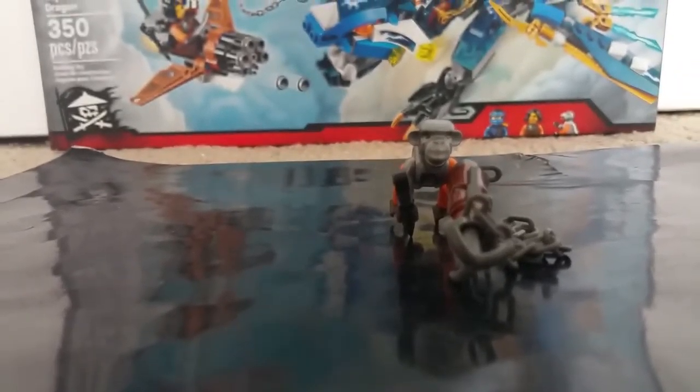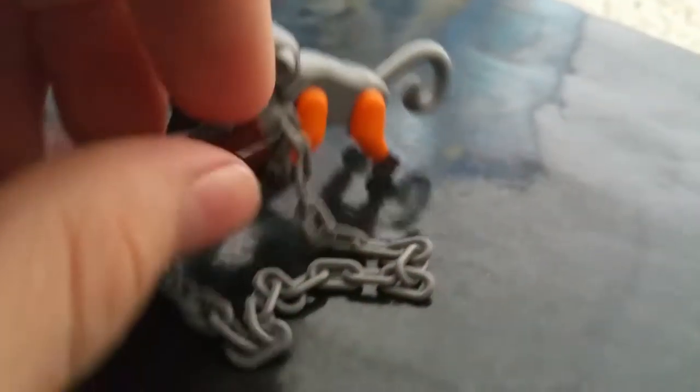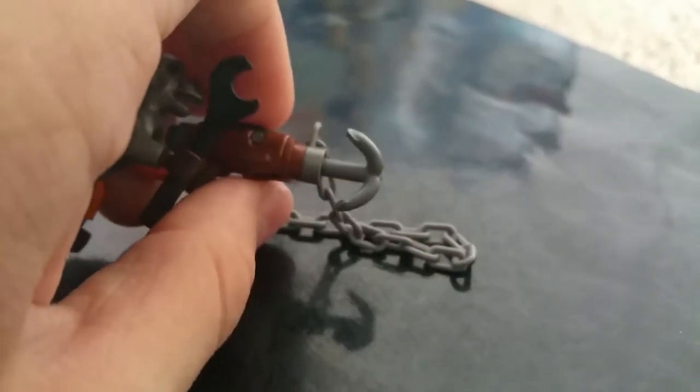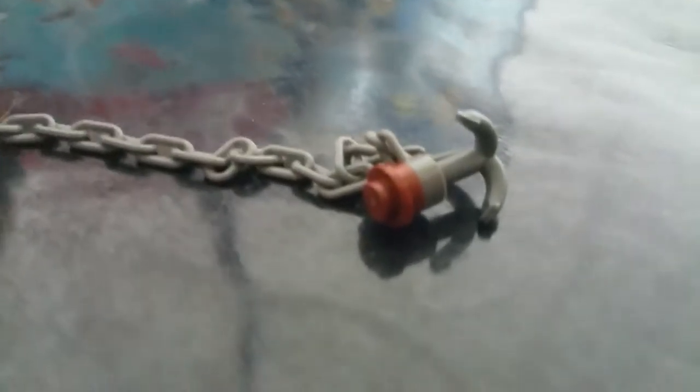Monkey Wrench is also in this set. He's one of the more key members of Nata Khan's crew. He gets a wrench to fix up the flyer that's also in the set — I'll be showing that after Jay's dragon. He also gets a cool harpoon launcher. You're probably going to lose the stud piece, but it's always attached to the chain so you'll probably never actually lose it. Here's a final look at Monkey Wrench — he does come in Misfortune's Keep, which I'll probably be reviewing soon.